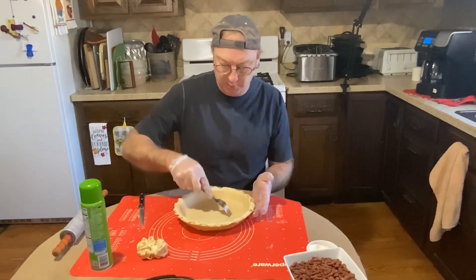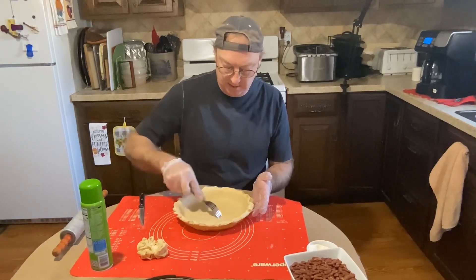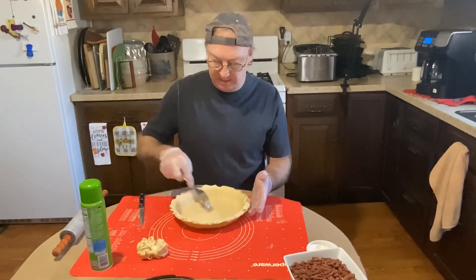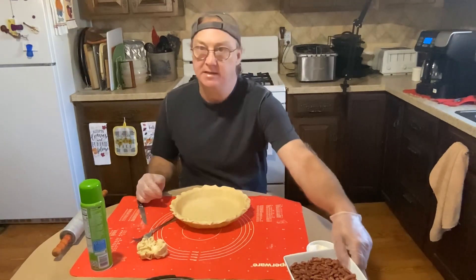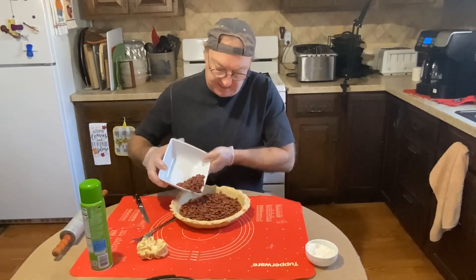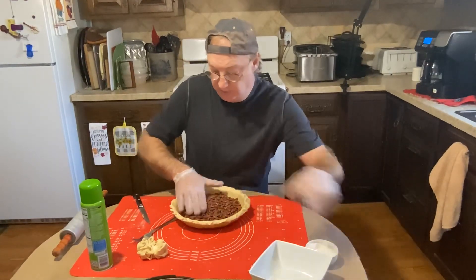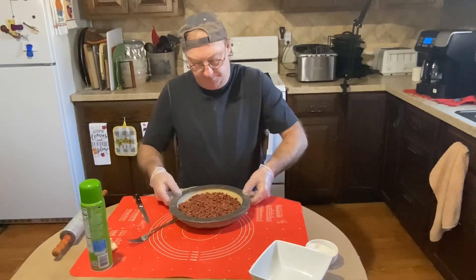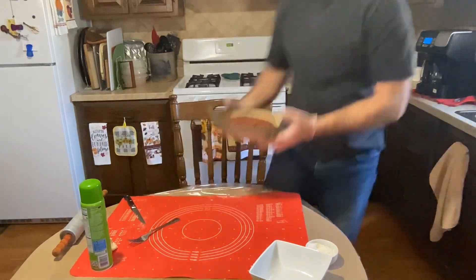We're gonna take our fork and poke some holes all through the bottom of our crust, because we're gonna pre-bake this at 425 — probably 15 minutes. Now we'll put our pie weights in, which I'm using beans — you can use regular pie weights. Move those out to about three-quarters, put our crust cover on, and let's put it in the oven and bake it for 15 minutes.